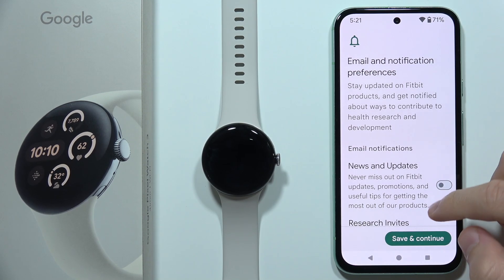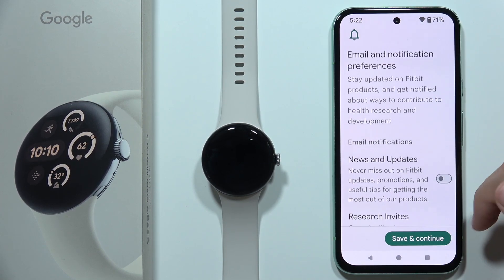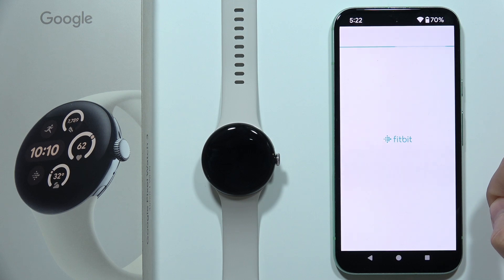Now we can enable some email notifications and research invites, but honestly I wouldn't recommend you to turn those on. I'm going to turn everything off. Click Save and Continue in the right bottom corner.